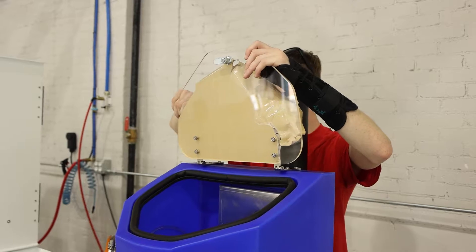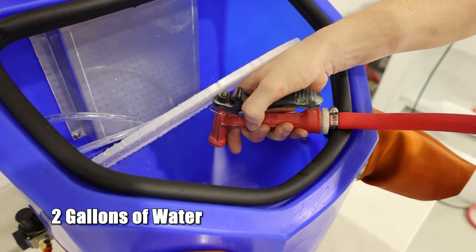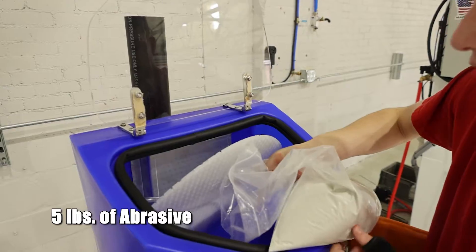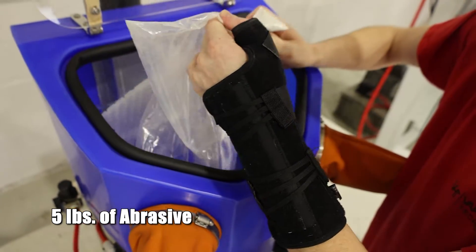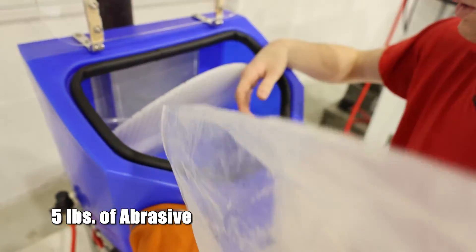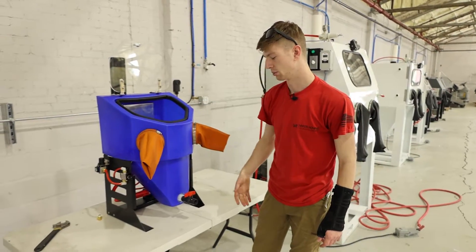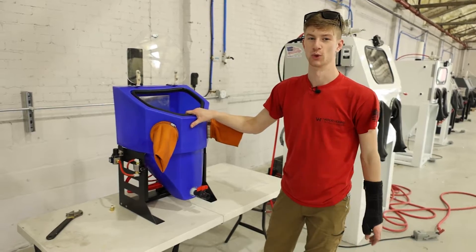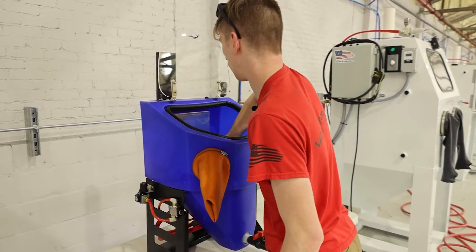Now that everything is removed, you're ready to add your water and media. The machine takes two gallons of water. After adding the water, you can add five pounds of media either directly to the hopper floor or lift it and put it directly into the hopper. One important thing: before you begin filling the machine, make sure your front ball valve is closed — otherwise it will displace all the water onto your shop floor.